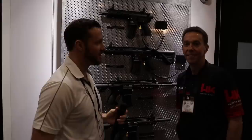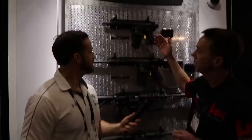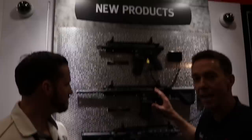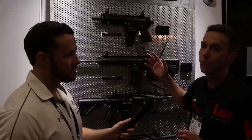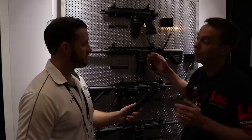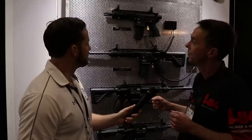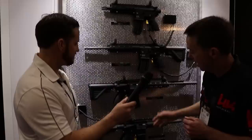Welcome back — SHOT Show 2019. Really excited to introduce some HK products here with Derek. New for 2019, we have the HK 416 pistol and rifle dedicated .22 platforms. These are still made by Umarex in Germany for Heckler & Koch, but now they're fully supported and warrantied by HK USA. HK sent engineers to the Umarex factory to oversee changes. Here are the pistol and rifle configurations of the HK 416 22 long rifle, plus the pistol version with a stabilizing brace.